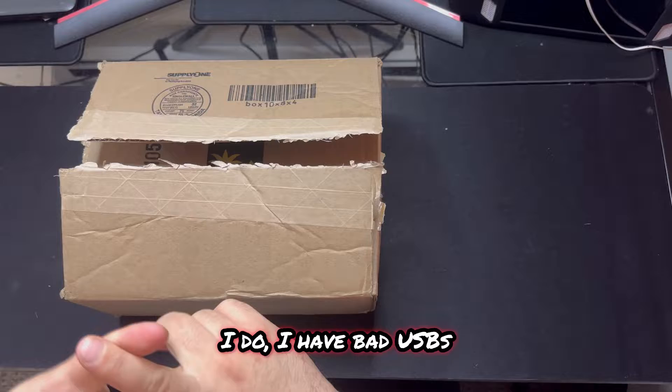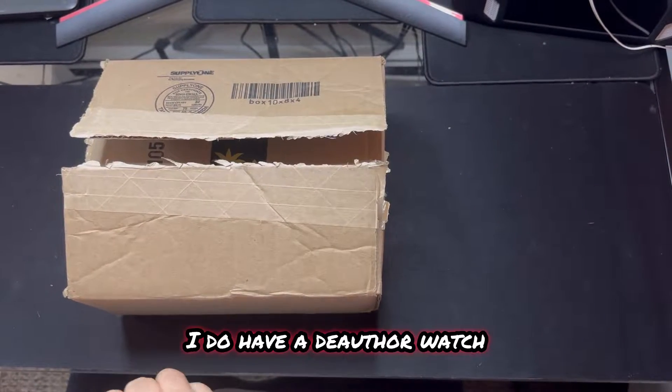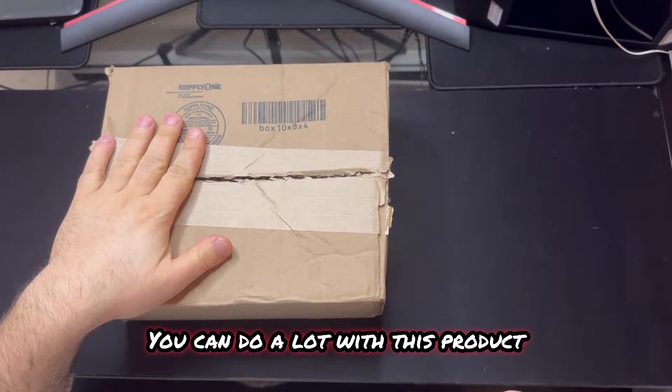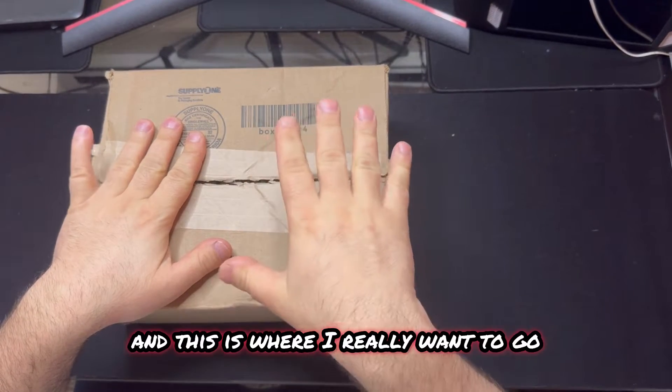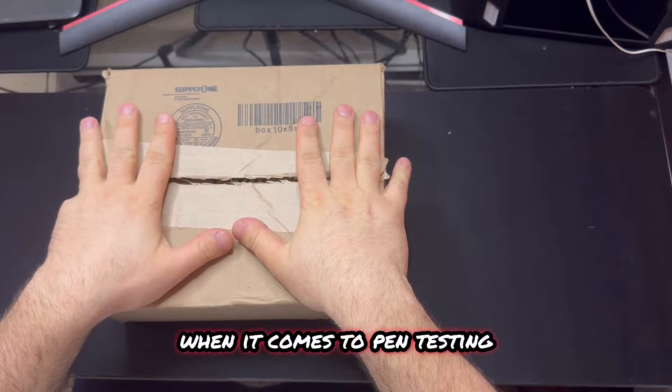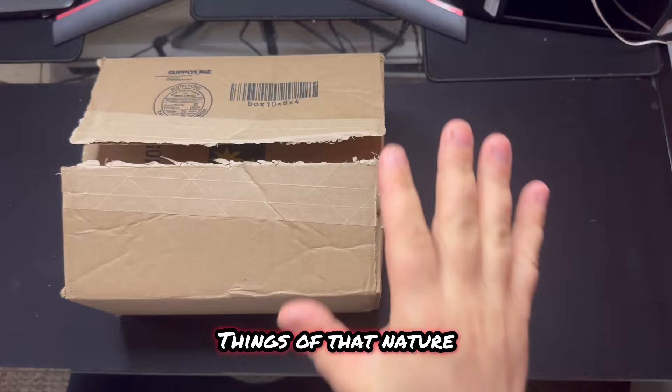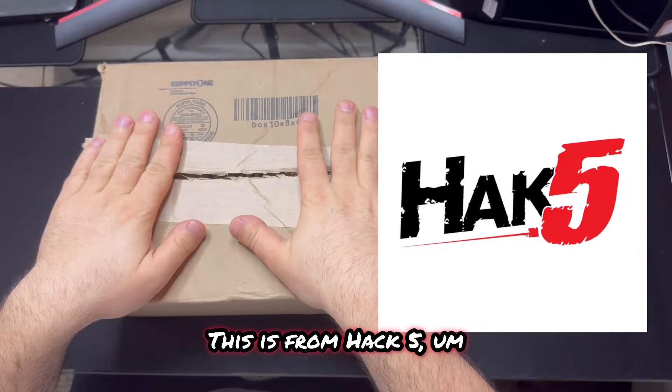I have bad USBs. I got a Flipper Zero. I do have a de-auth watch. But this is more like professional use. You can do a lot with this product, and this is where I really want to go when it comes to pen testing and cybersecurity and ethical hacking and things of that nature. So I'm really excited about this product.